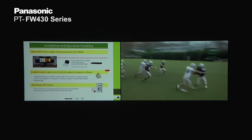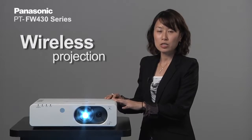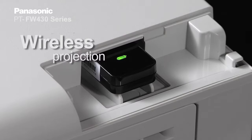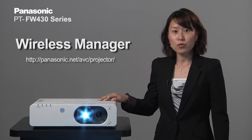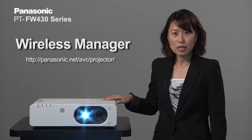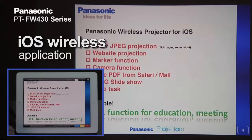The FW430 series supports wireless projection. Once you put the ATWM200, the wireless module, into the projector, you can do wireless projection. Panasonic also offers freeware from the website such as Wireless Manager that allows wireless projection, and also the ILS Wireless Panasonic Projector app from the App Store.